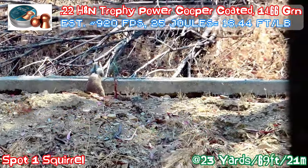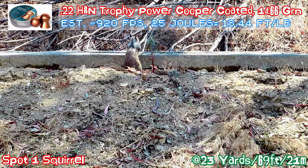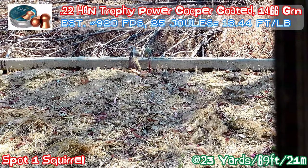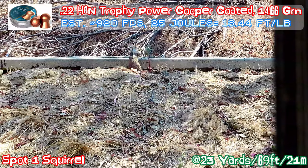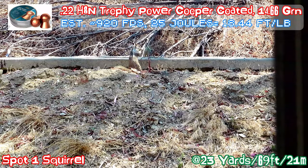Today we will be shooting with the 22 H&M Trophy Powered Copper Coated pellet. I like this pellet a lot. First of all, it's copper coated so it's cleaner for the barrel, and the laser right now is zeroed in with this particular pellet.